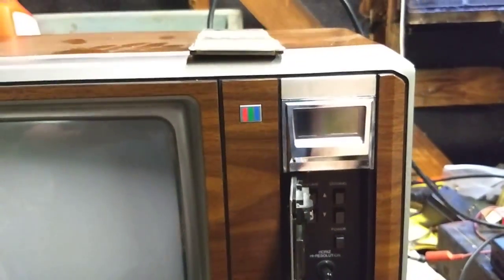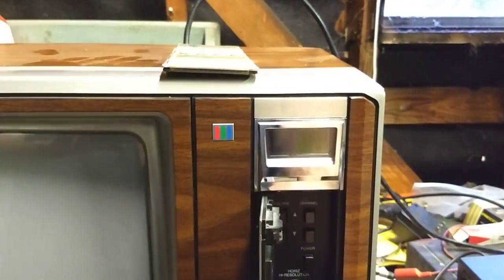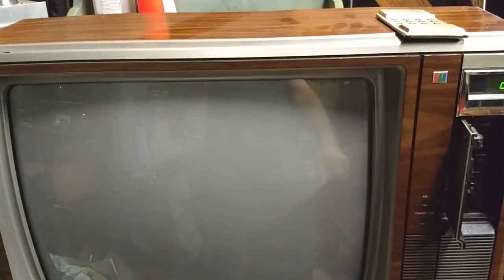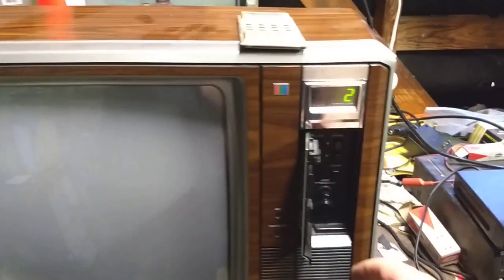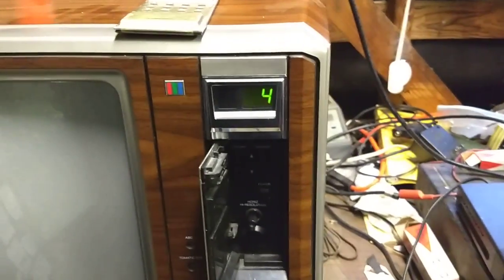This is one of the earliest Toshiba machines to have all-digital tuning with remote. I'm going to go ahead and fire it up — I think my converter box is on channel three or four, we'll find out. Let's go ahead and turn that on.